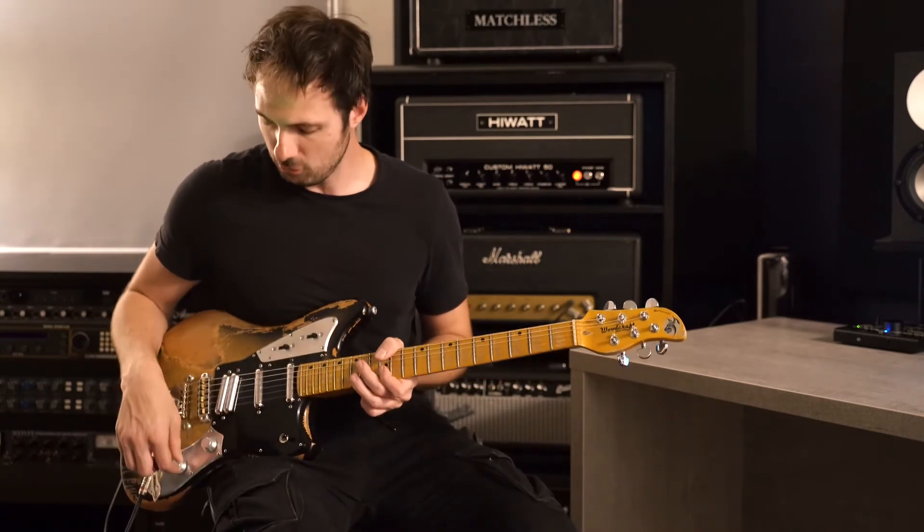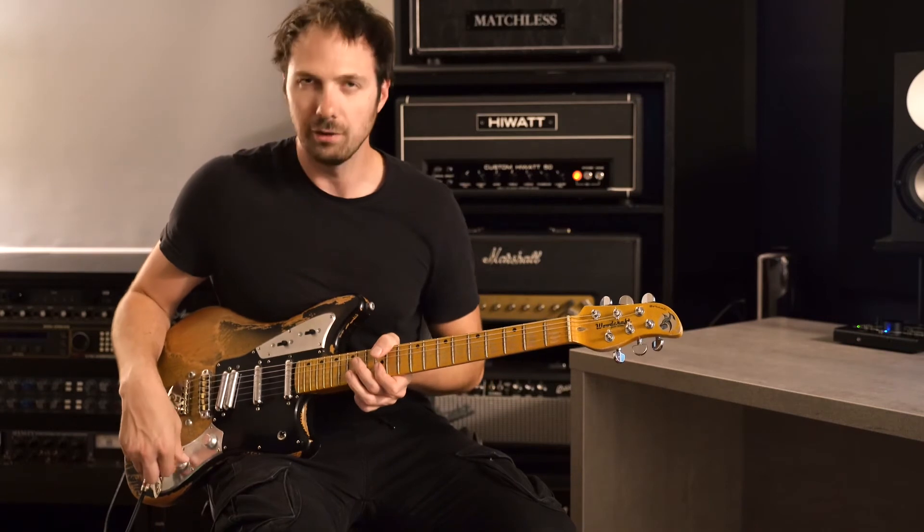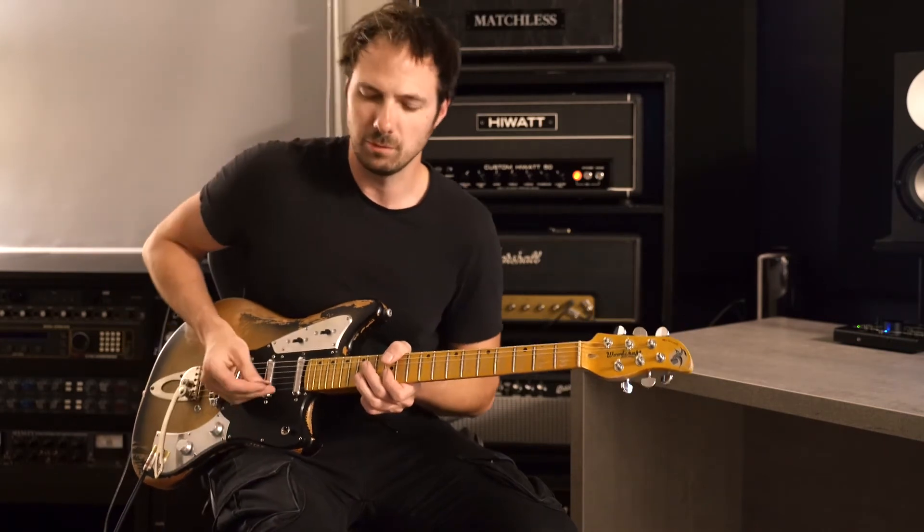It's got a master volume control and a master tone that affects all the pickups. Let's roll the tone down and get that woman, Eric Clapton vibe.